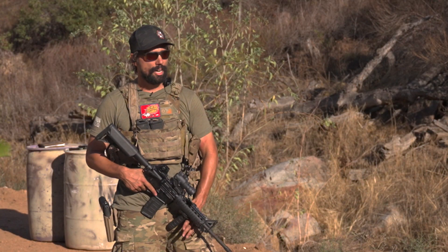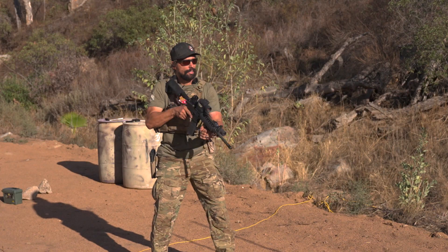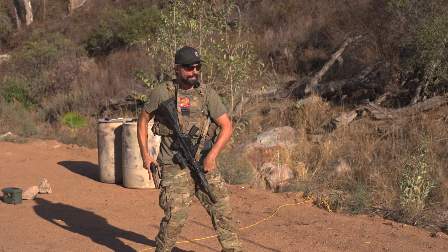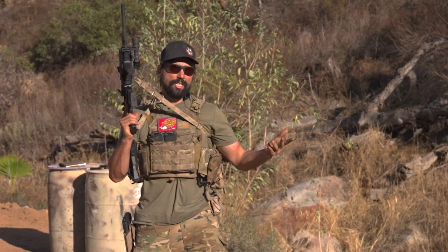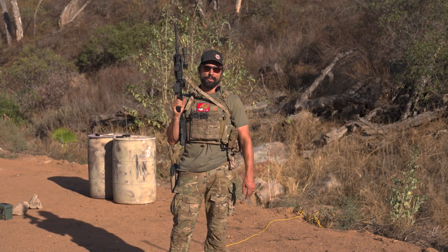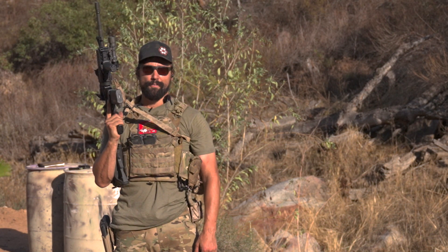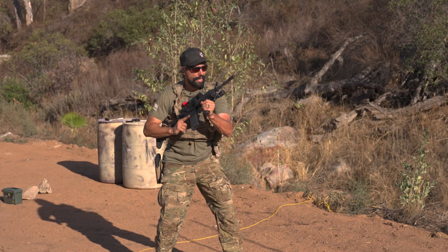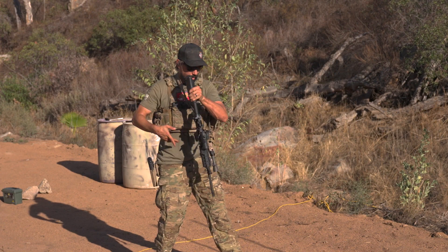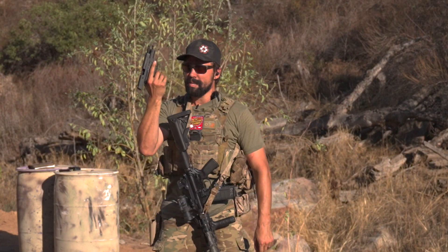Last but not least, the transition. I'm going to start off from either high or low ready with the rifle, take a shot, then transition to pistol and re-engage. A transition is basically an emergency procedure, just like cutting away your main and deploying your reserve parachute. This is definitely the most important drill — it's the one I like to spend the most time on. I'm getting good reps out of the holster, some time in with the rifle, and that transition is very crucial. Let's knock a couple out from the high ready.